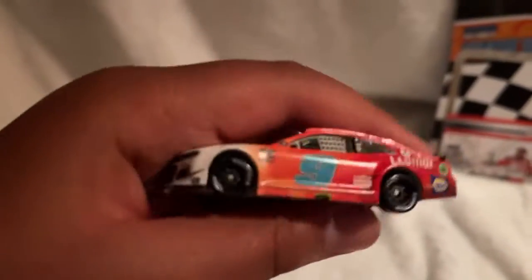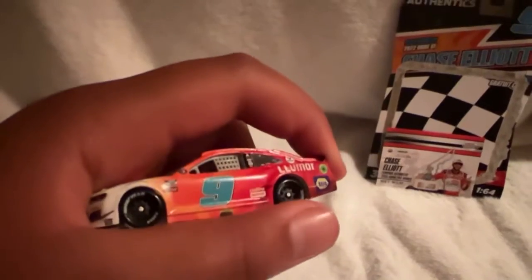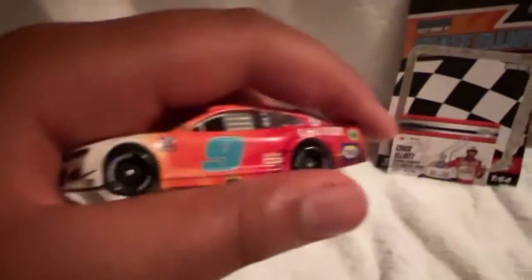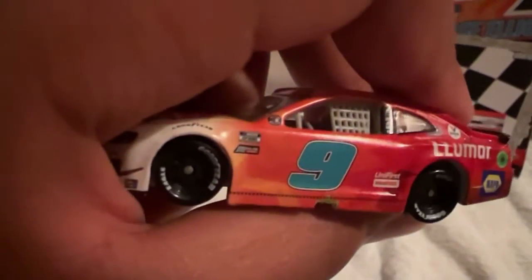First, I like how the nine looks — I like the nine because it's just the same. I just love this diecast, but I find it kind of weird with the nine's color. Still, this is a really cool car. We've got Unifirst, Hooters, and that's our Cup Series.